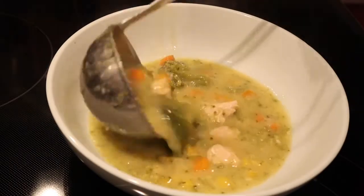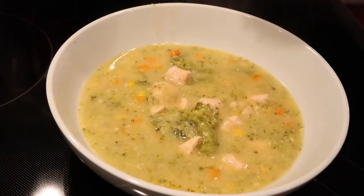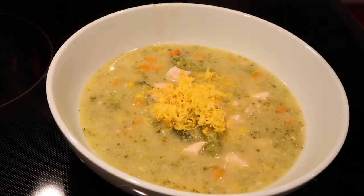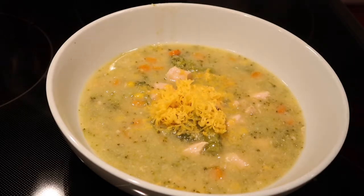This soup was very delicious. You can serve it with crackers or just eat it the way it is without anything else. That's how I ate it and it was very, very delicious — we're gonna make it again for sure.